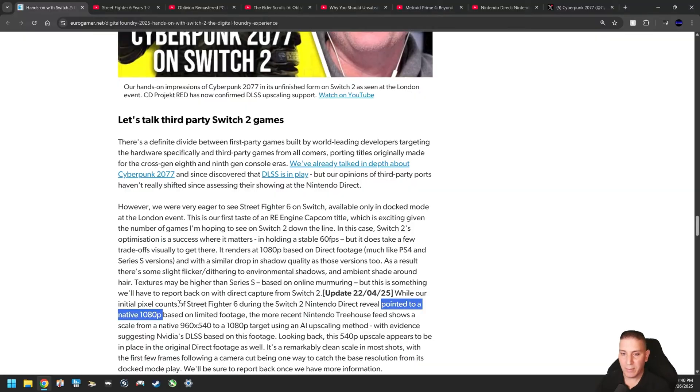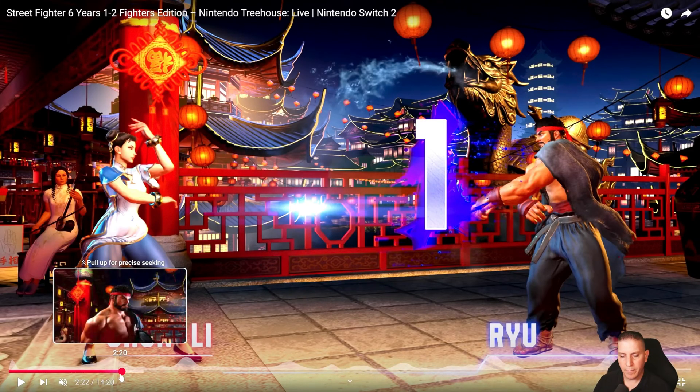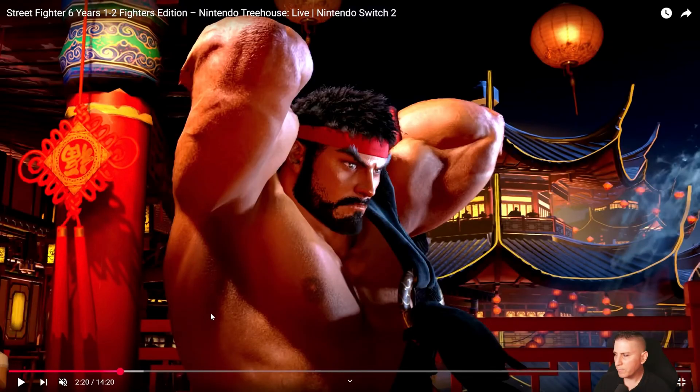Check this out — I'm going to show you exactly where the DLSS is going to kick in. See if we can go back a little bit here. So this is Street Fighter 6. Pay attention closely — if you're watching on your big screen TV this will be helpful. Make sure you're watching this in the highest resolution you can.